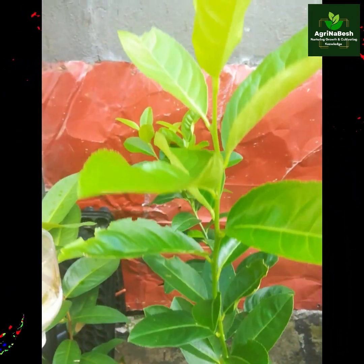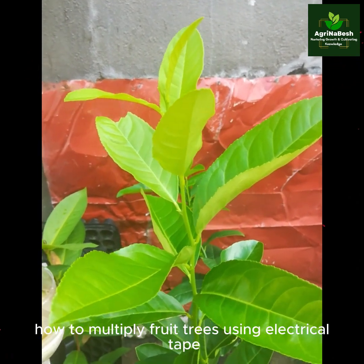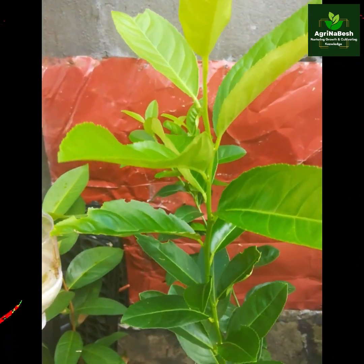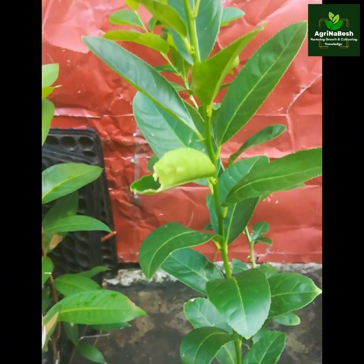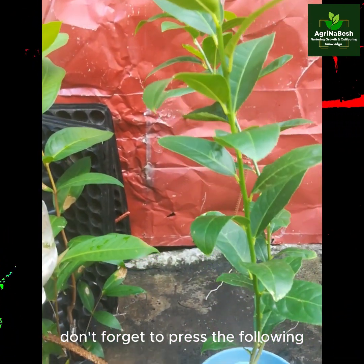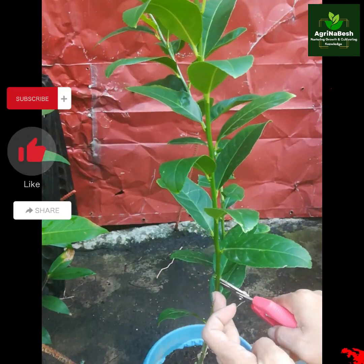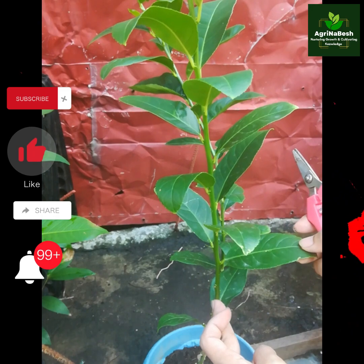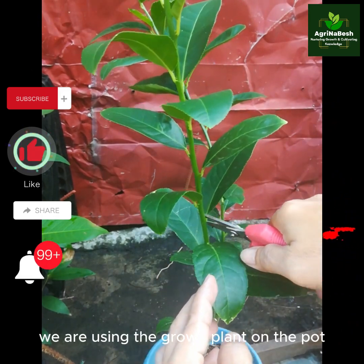Thank you and welcome to Agrinabesh. This video covers how to multiply fruit trees using electrical tape by air layering technique — a new technique of cloning. Before we begin, don't forget to press the follow button.